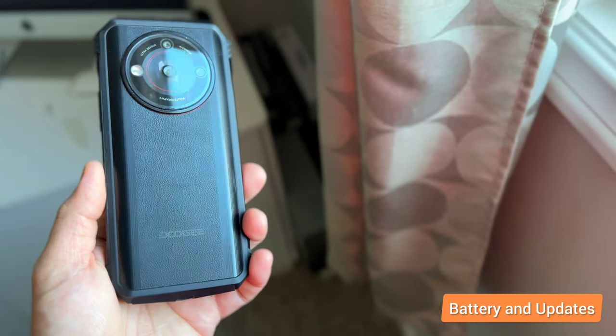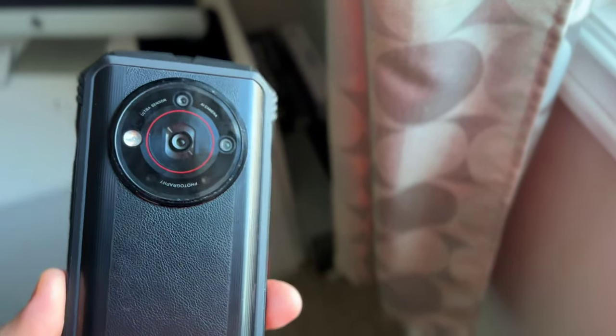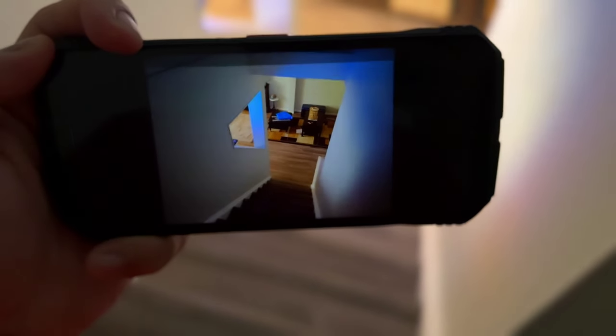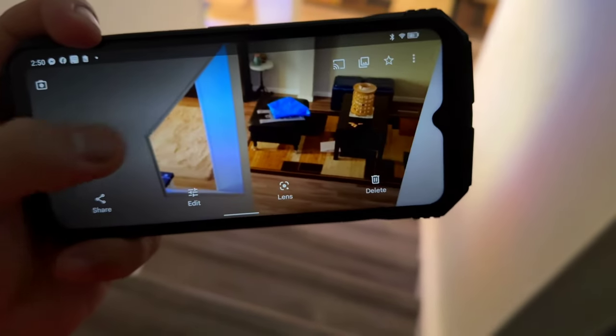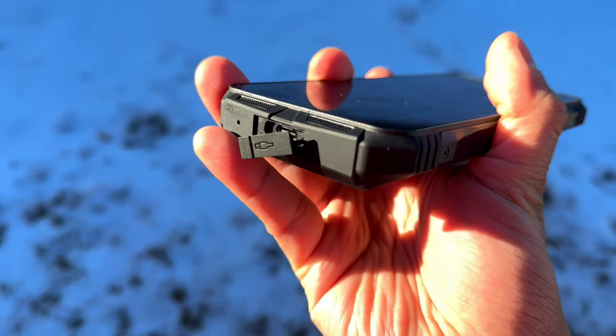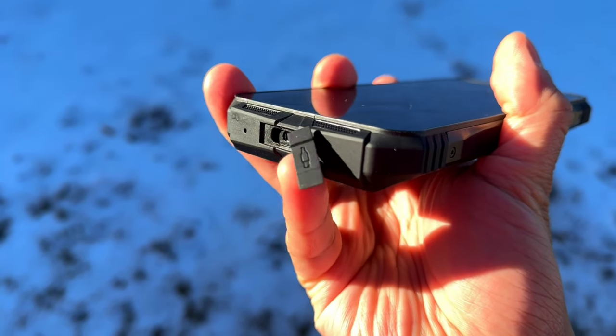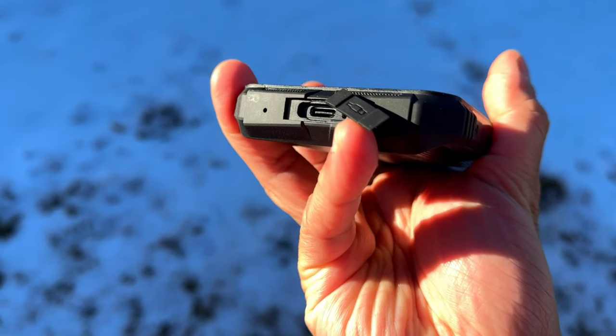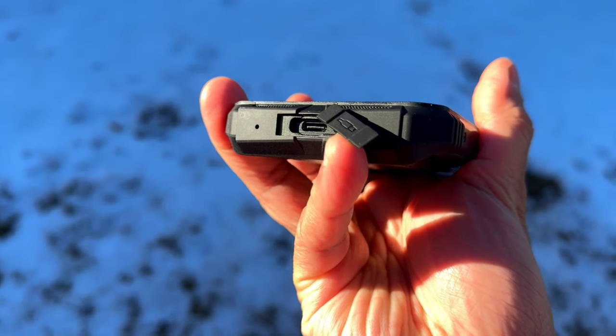Battery life is one of the strengths of this phone with a 10,800mAh battery. This would go for 5 days without charging on casual use. If I'm doing heavy gaming, I could probably squeeze 2.5 days. This phone can also be charged by a 30W fast charger. Speaking of longevity, ever since I used this phone, I haven't received any software updates, so that's something missing in this rugged phone ecosystem.